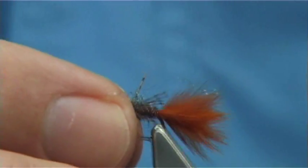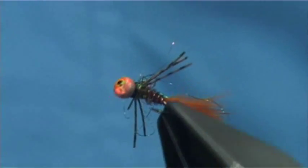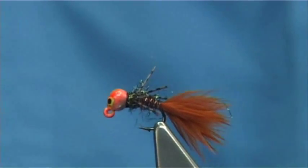And there you go — that's your small jig head pheasant tail. If you're into a bit of fun fishing, then give it a go and I'm sure you'll catch fish on it.